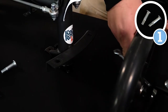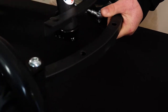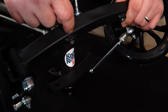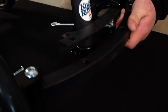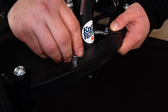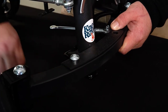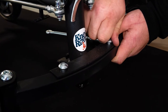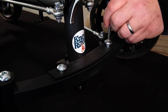Step number one, we're going to install the front axle. To do that we're just going to line these holes up right here with the front axle. Make sure that these welded-on nuts here are pointed towards the bottom. You're going to take the front axle bolts, stick them in the hole, and just screw them in. Then take the provided allen wrench and just tighten it all up.